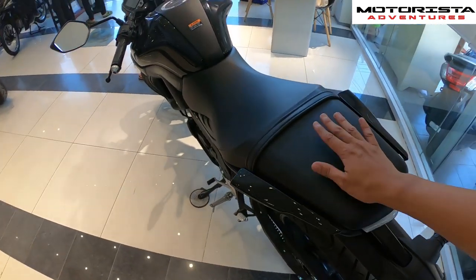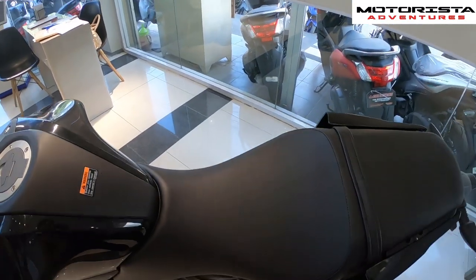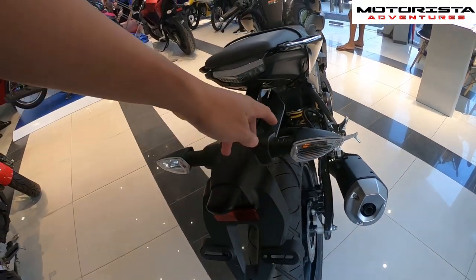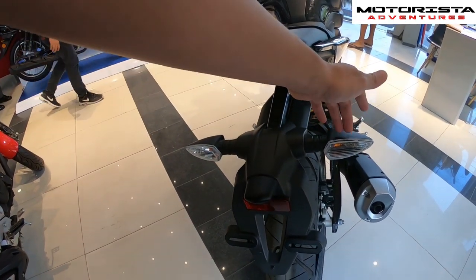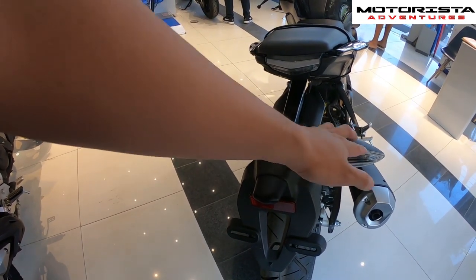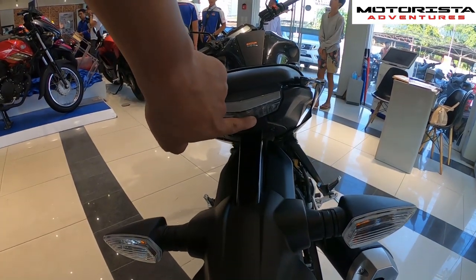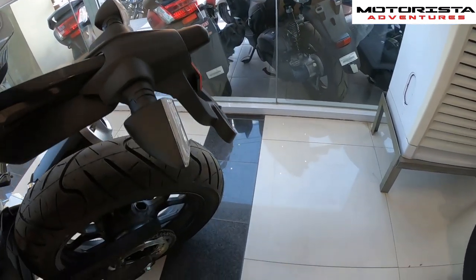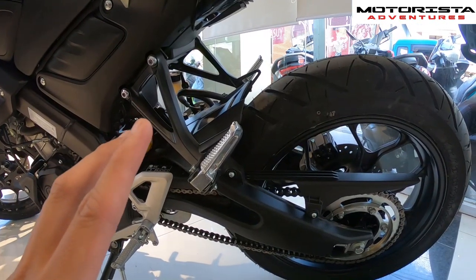The pillion seat is medyo manipis, so this is more geared for a single rider. The turn signal lights on the MT15 are halogen bulb type, not LED. You do have LED brake lights, and then there's the plate number holder at the rear — very nice stance from the back.